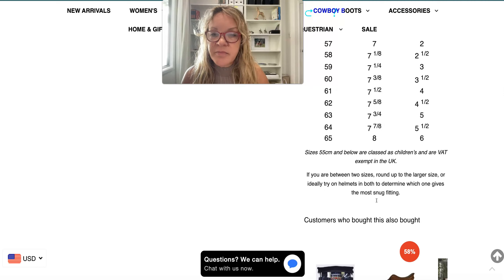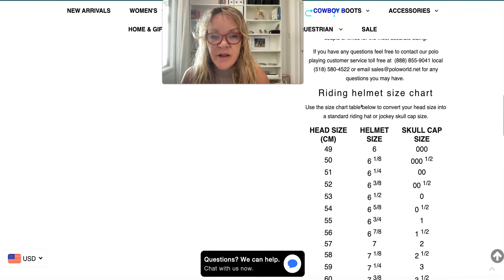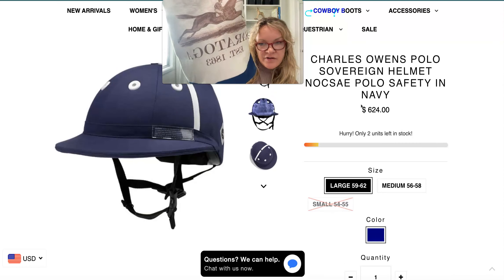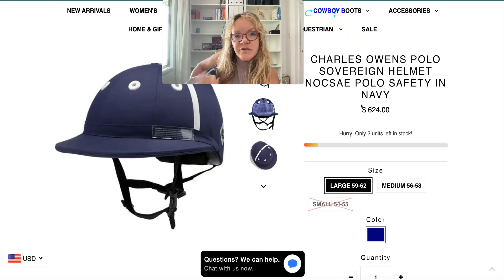Here is some more information written down with a sizing chart that you can utilize to see what size fits best. Let me show you my polo helmet — it's in a nice Saratoga Springs backpack that we have at the store as well.